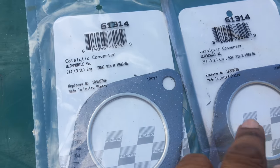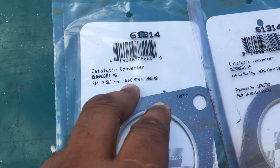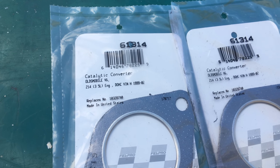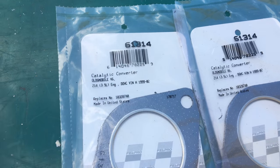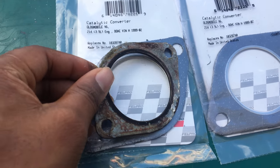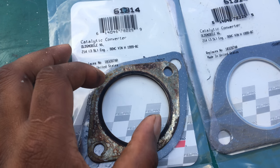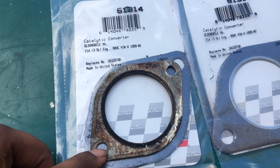These two are fitting for a '99 to 2002 Oldsmobile — not really sure what model — but the part number is 61314. The main thing is it's actually a bit bigger than the N54 one, but the diameter is exactly the same. The only difference is the holes will need to be remade for it.